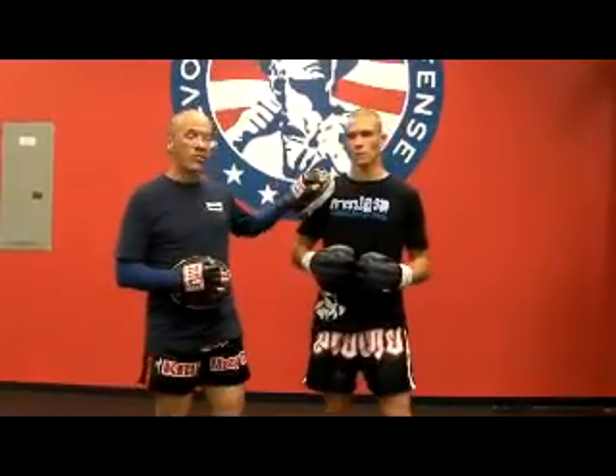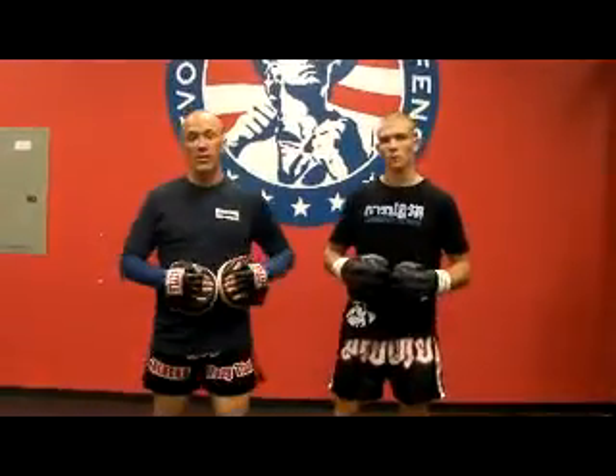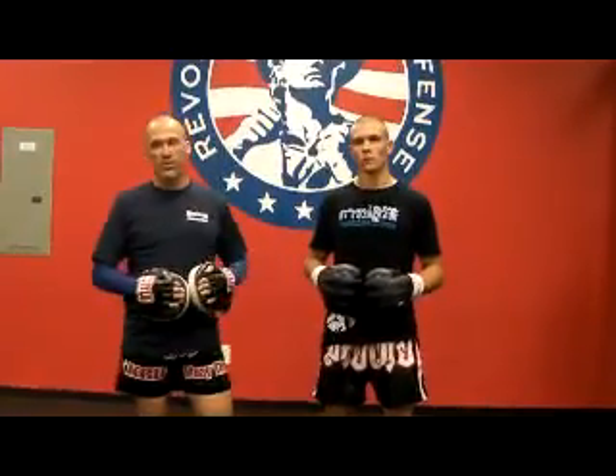Hey guys, this is Scott with Revolution Self-Defense. I'm in the studio with my friend Luke. We're working some beginner Muay Thai skills. He's a beginner Muay Thai student and an intermediate level Brazilian Jiu Jitsu student — one of our competitors. He's done very well, won a lot of tournaments, and even got invited by the WKLK to represent the USA on the international stage. So a real good Jiu Jitsu guy.